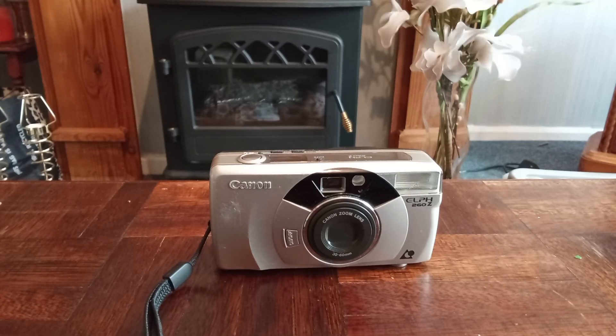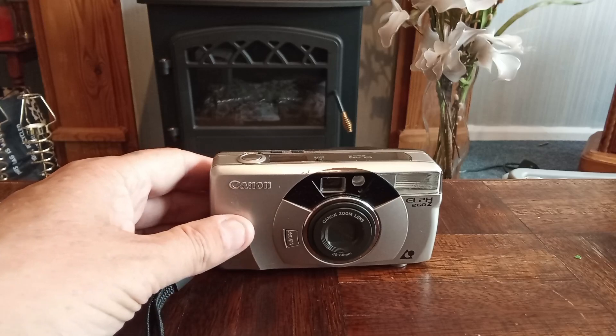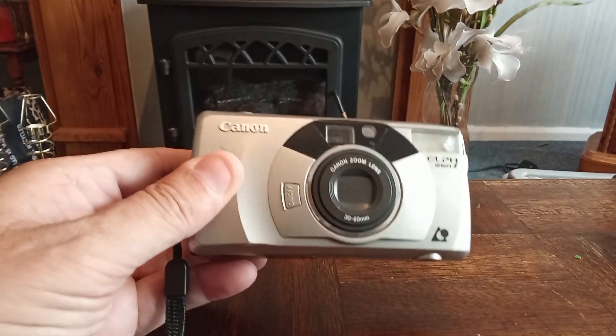Welcome back to my YouTube channel. This is for a Canon ELPH 260Z camera. This is an APS film camera.